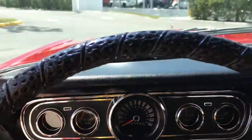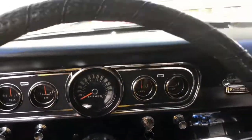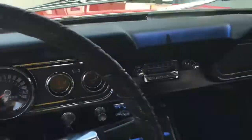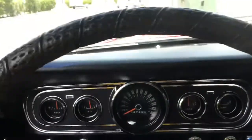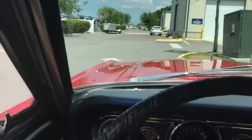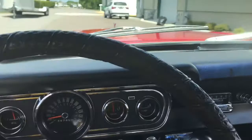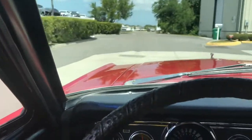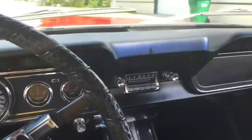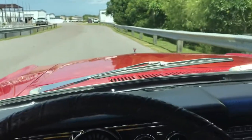So we'll go ahead and fire her up and give you guys a little driving video. Let's go ahead and turn the key — and there we go, right away, fires right up. Put her in drive. No power steering, but with these skinny tires it is not hard to steer at all. It does have power brakes; as I mentioned before, it does have the Wilwoods up front and drums in the rear. Let's go ahead and show those right now.